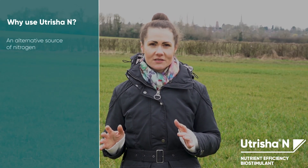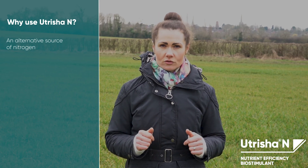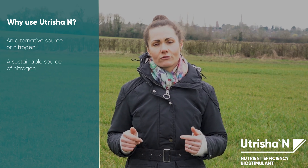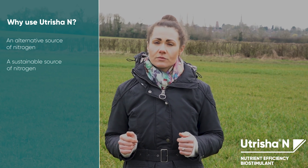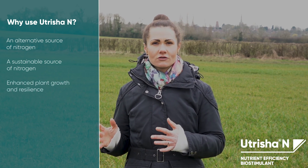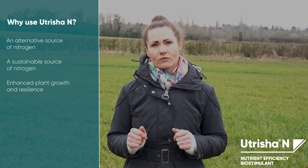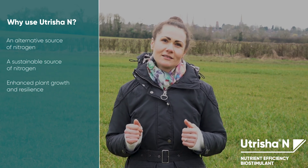Why use Nutricia N? Nutricia N provides an alternative source of nitrogen for farmers. It is also a sustainable source of nitrogen to crops without the risk of leaching or releasing additional greenhouse gases. It provides a consistent supply of nitrogen throughout the whole plant life cycle, enhancing the plant's growth and resilience and optimizing yield potential.